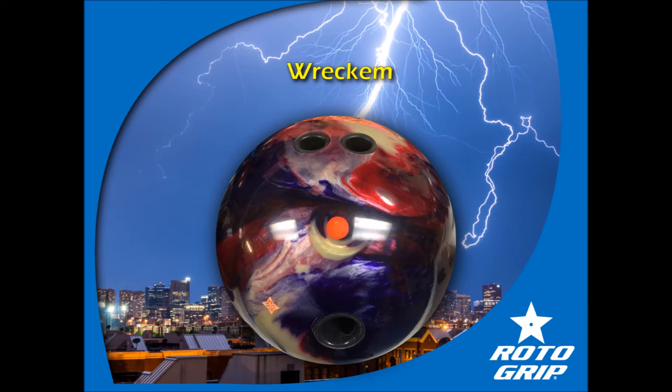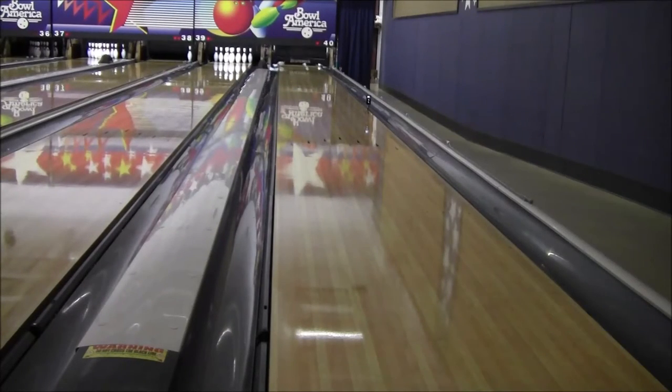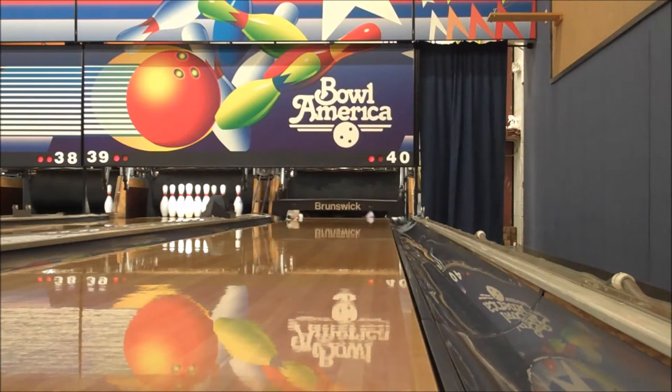This is going to be a really smooth layout. I also have a Hectic, which I thought this ball would react kind of similarly toward, so I wanted to put something drastically different on this ball so there wasn't any overlap. What I'm bowling on today is the 39-foot Sole pattern — medium volume, pretty flat.